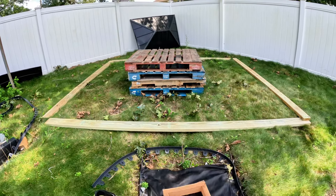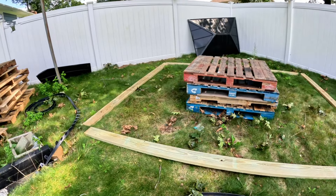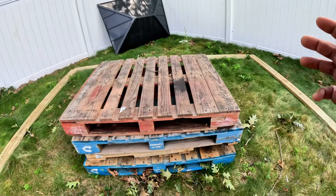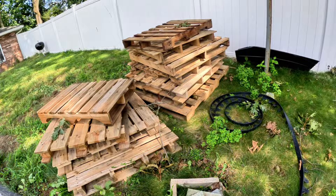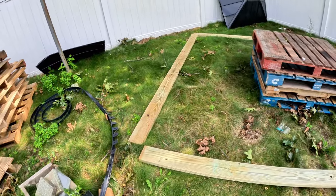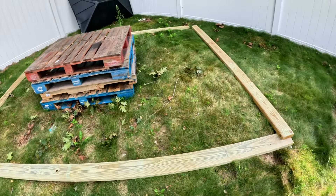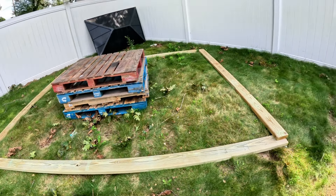What up YouTube, welcome back to our channel. Today we're going to build a deck from pallets. We already got some pallets over here — some big ones and some smaller ones. We also got four pieces of two by six: two pieces at ten feet, two pieces at two feet, and the other two pieces are twelve feet long because the gazebo is twelve by ten.